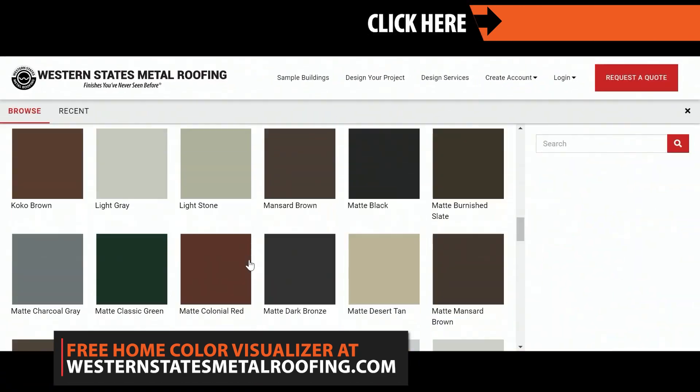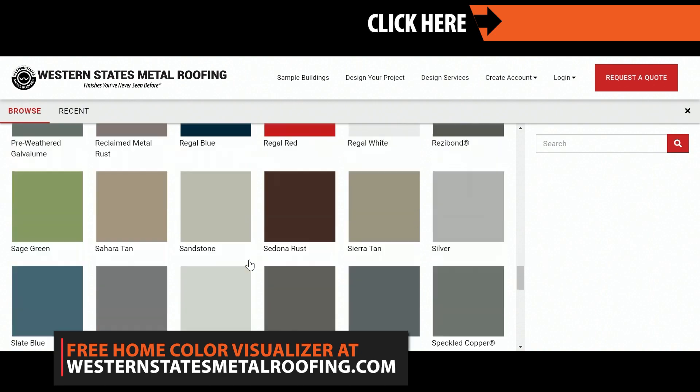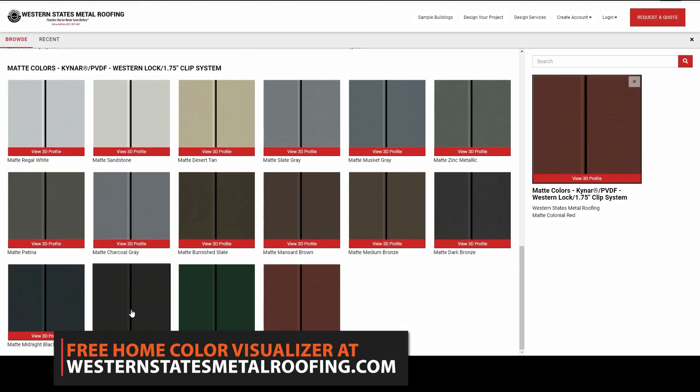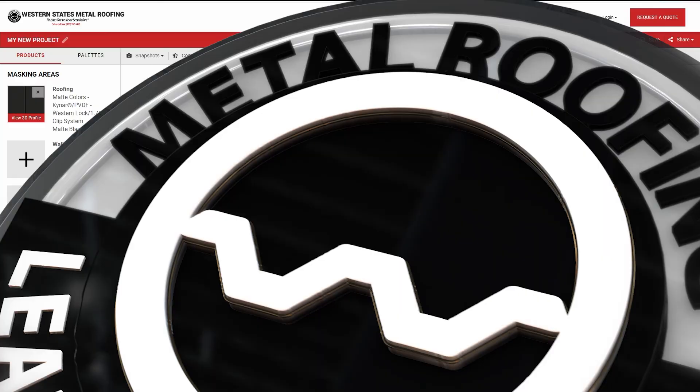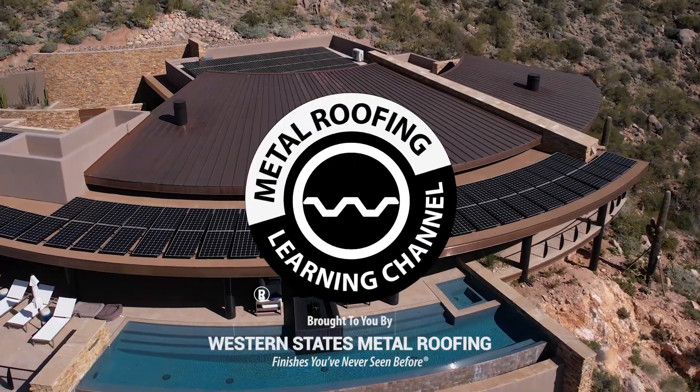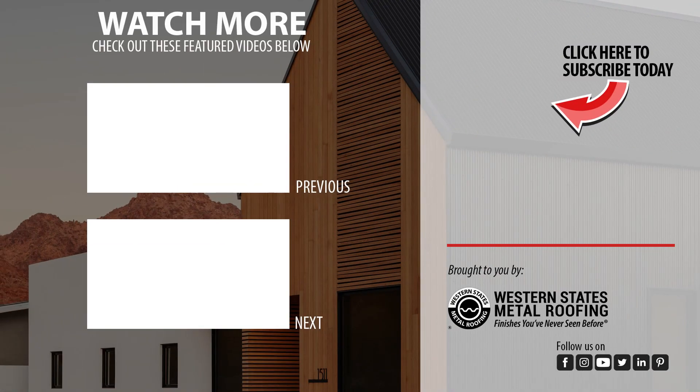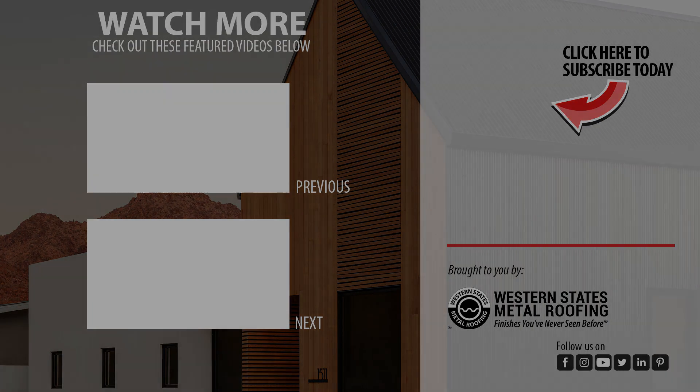This powerful tool will let you see what your home can look like with metal roofing or siding. Try it for free by visiting WesternStatesMetalRoofing.com. We'll see you next time!